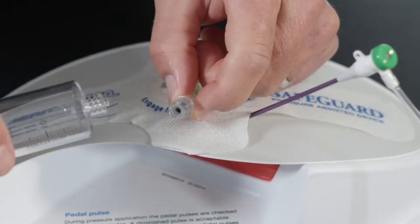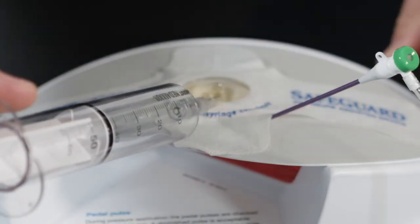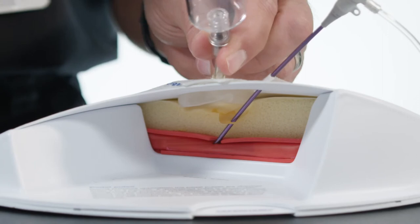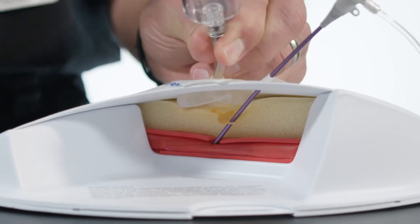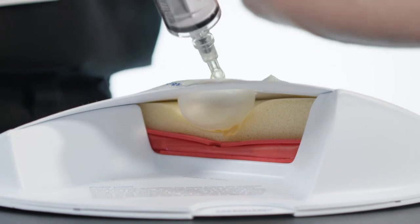Now pull one strap down, expose the adhesive to the skin, and apply, then do the same with the other side. Ensure that the band is snug and tight against the skin and the balloon remains over the arteriotomy. Engage the inflation tube with a luer locking syringe. Inflate up to the maximum volume of 40 ml of air into the bulb to apply pressure on the arteriotomy site, and simultaneously pull the sheath out as you inflate the balloon.